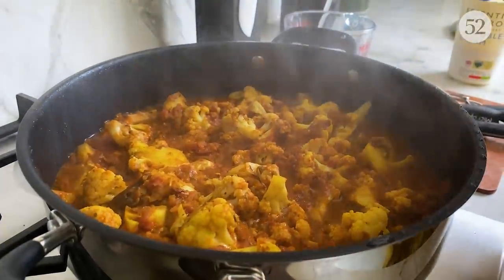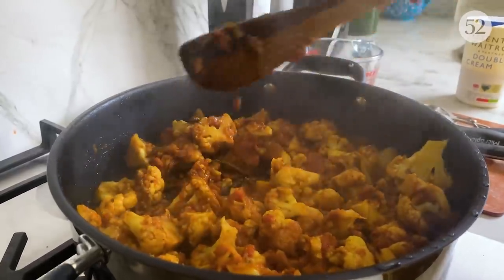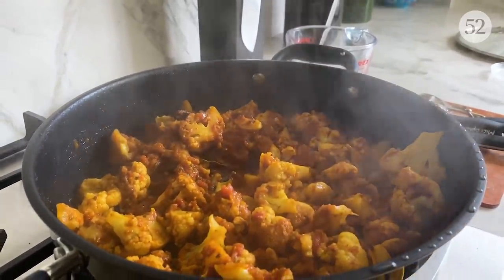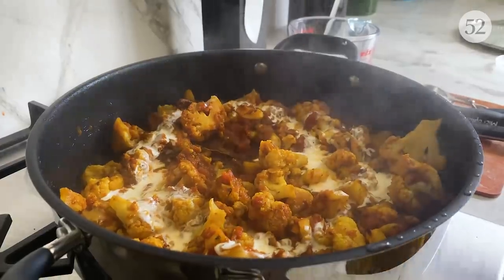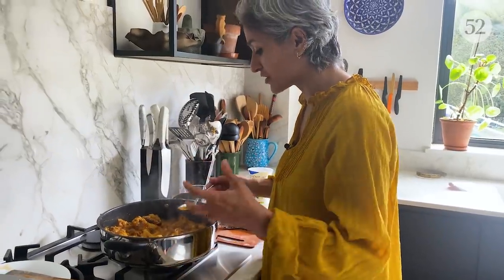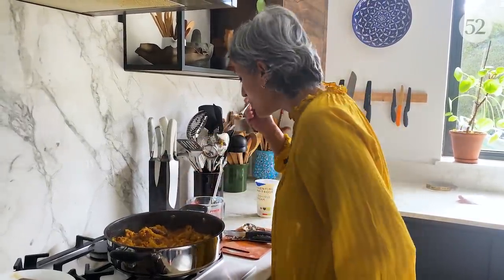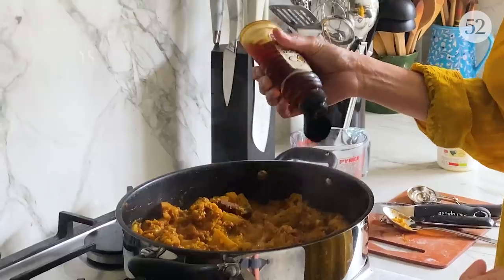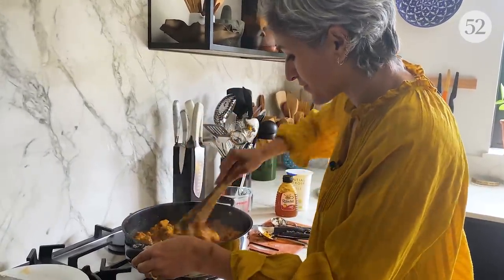Oh, it smells so so amazing. That's it — the cauliflower has cooked through. Now I am going to finish it with some cream, because we have to make it nice and creamy. I always recommend checking the seasoning before you plate up, as it's much easier to add anything at this stage. I am going to add the tiniest drizzle of honey — not much at all, just the teeniest bit.